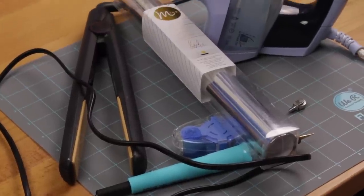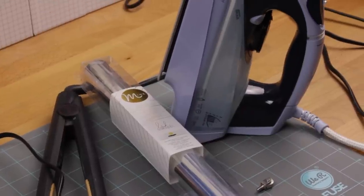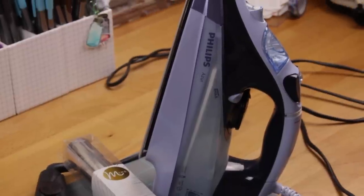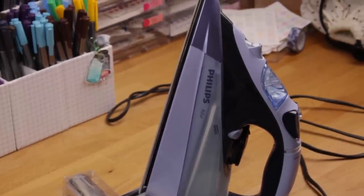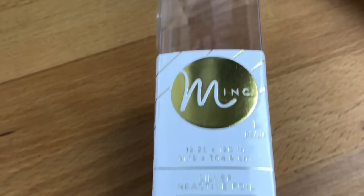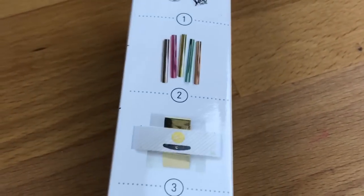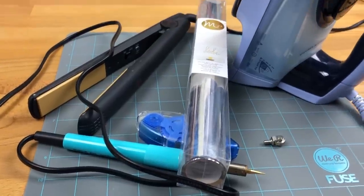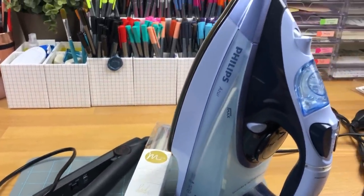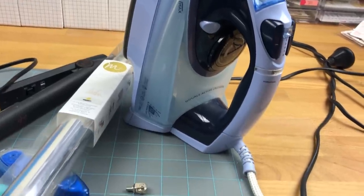Hi everyone, welcome back to Plum Mashable. Today's video is very, very different — we're actually going to try and see if we can break some stuff. I have a bunch of things here that people have suggested using to foil with. We're going to give some of these a try and see how they work. I'm not going to cut out any of my fails — if I fail, we're all going to laugh along together. If you want to see what does and does not foil using normal household items, just stay tuned.